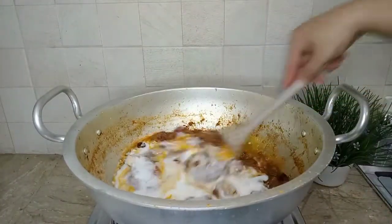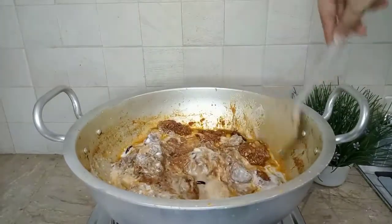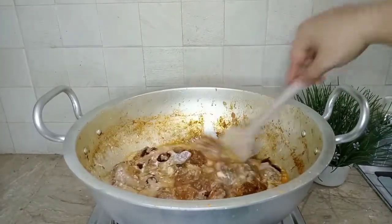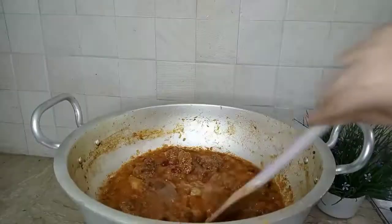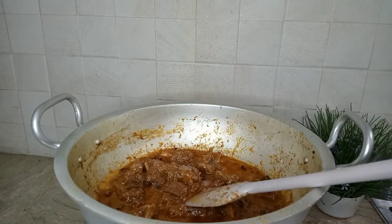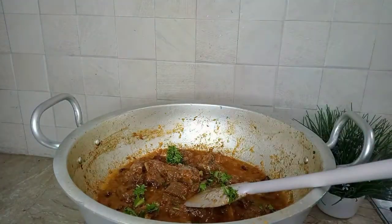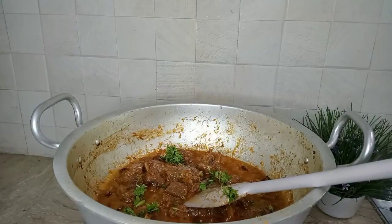Let's mix the gravy quickly so that it will be made. The gravy is ready. Let's add it to finish and turn off the flame.